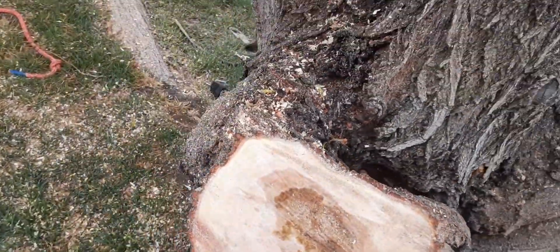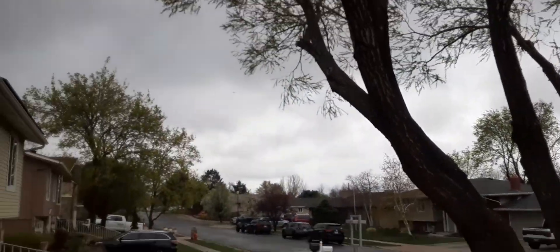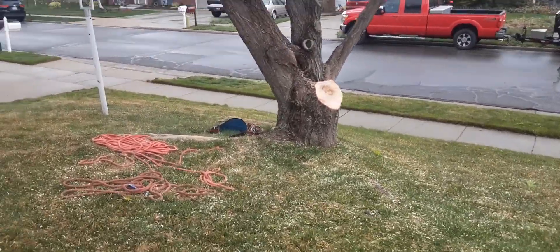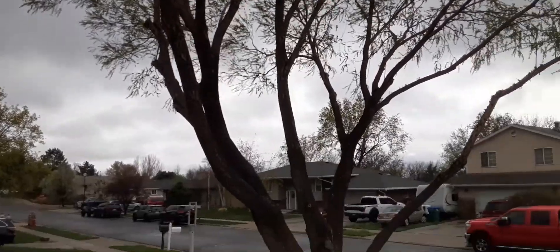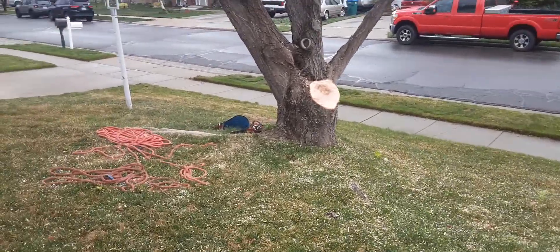Be careful who you have trim your trees — some guys will tell you anything. That was a big limb; now it's safe for what it is. It's still lion-tailed, but we'll see what we can do to it in the fall.